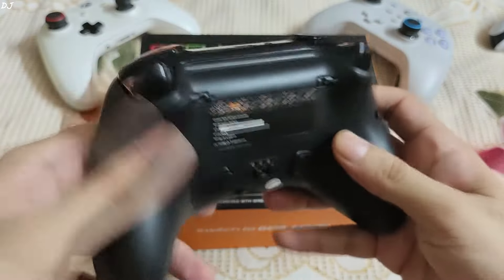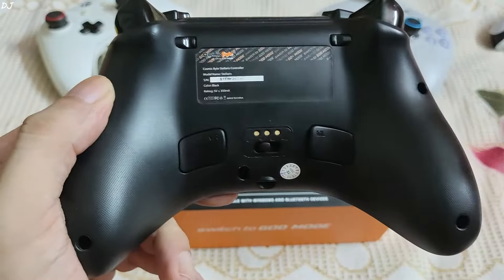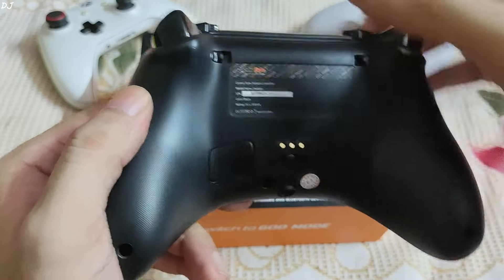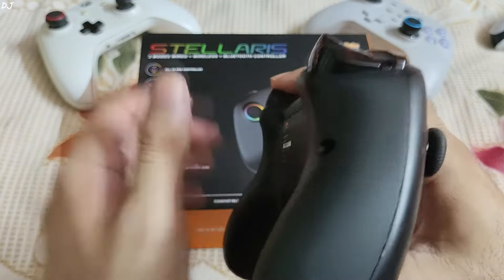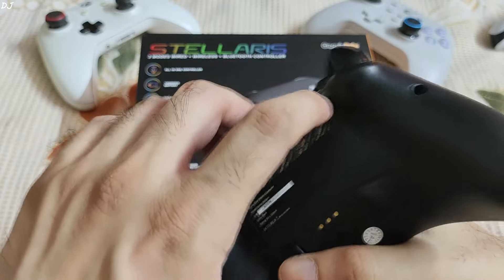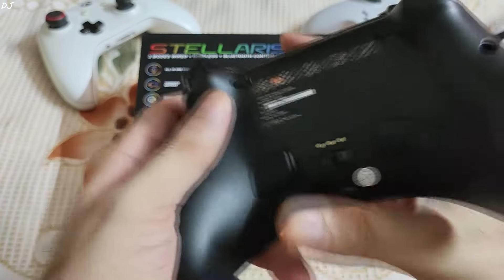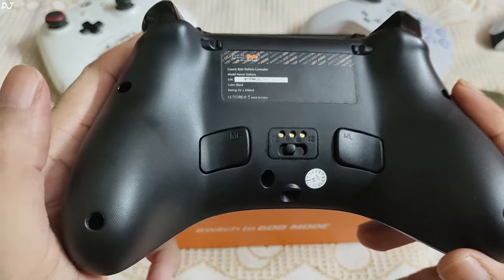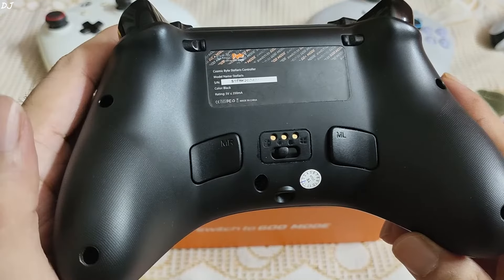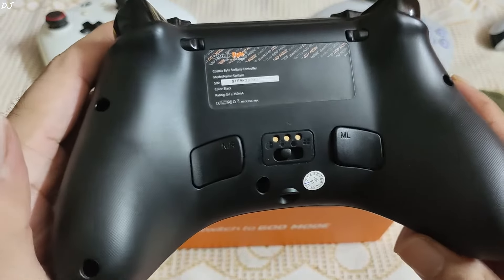On the back side, both grip handles come with a textured finish. There are trigger lock switches — just flip the switch towards the trigger to transform it into a button, which reduces the travel distance. Then we have two macro buttons: MR and ML. On one side the macro button is recessed with the chassis; on the other it's slightly elevated. You can map face, trigger, and bumper buttons to these back grip macro buttons, but you cannot map L3 and R3 functions to them — which is a bit disappointing.